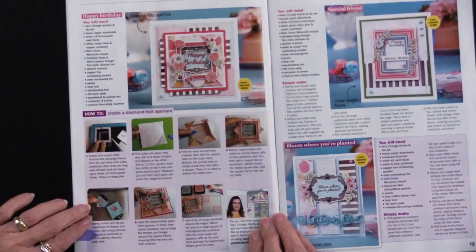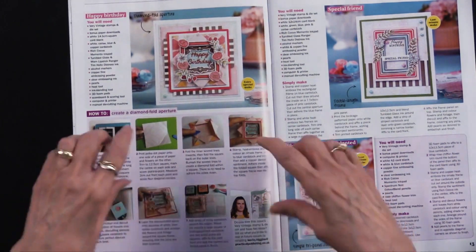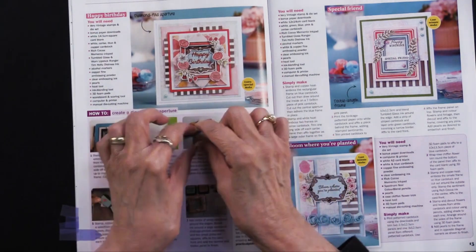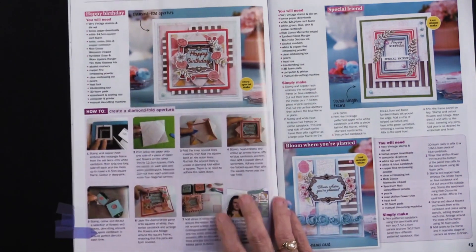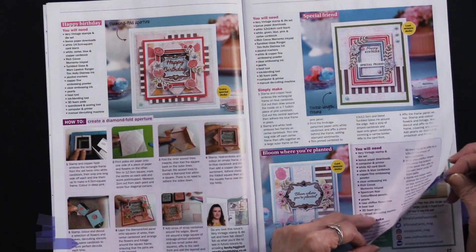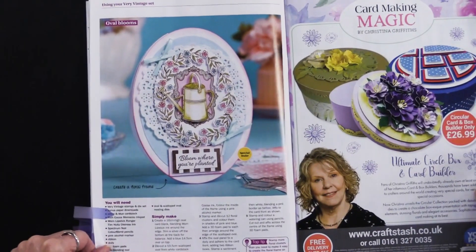This is a step-by-step guide to creating a diamond fold aperture. The window in the center looks like a diamond fold when you pull them out. That's different, and that's what's really fun to see — just some different ways that you can use not only the products in the magazine, but also other products.